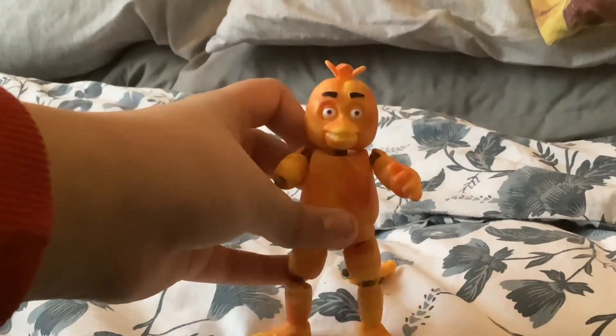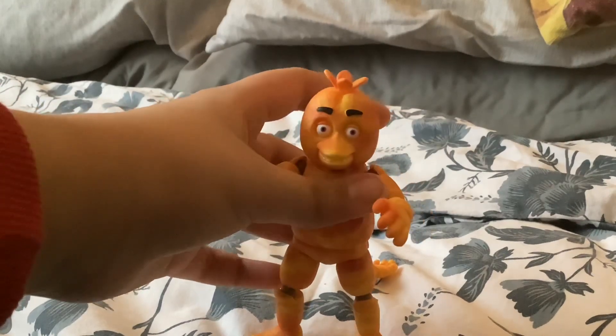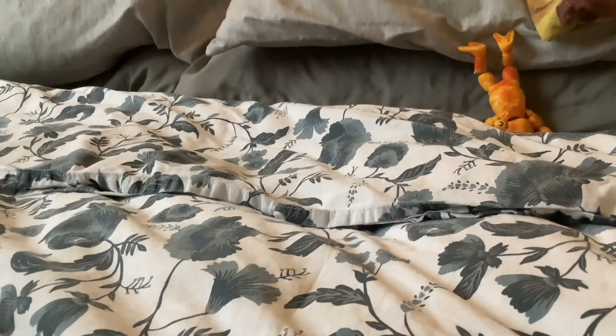Well now we have a broken-armed Chica — she fell and now she's broken-armed. Give her a break — eat a Kit-Kat!